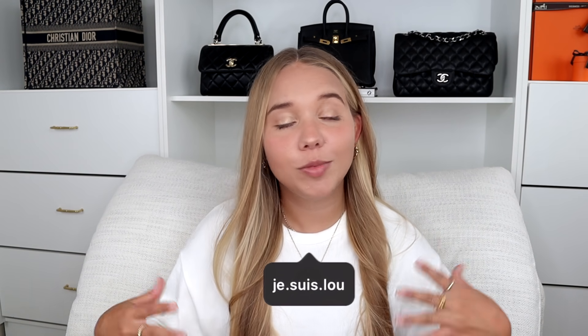If you're new to my channel, welcome! My name is Lou, I'm 24, and I make tons of videos about handbags, shoes, and traveling. If you're interested in any of those topics, please consider subscribing and clicking the notification bell down below so you don't miss any of my videos.